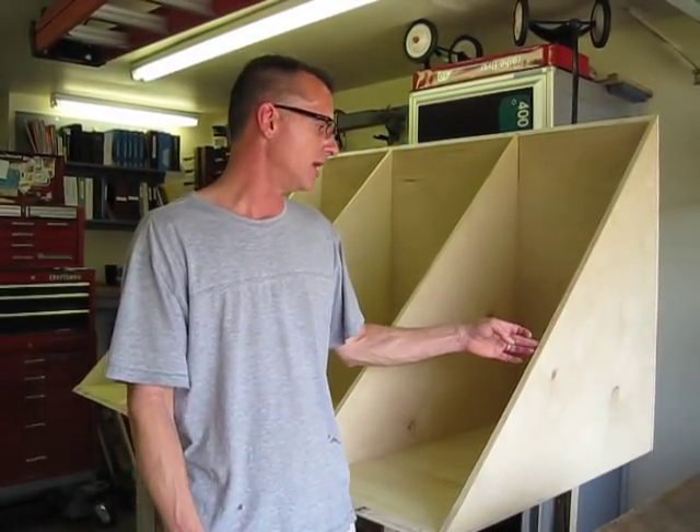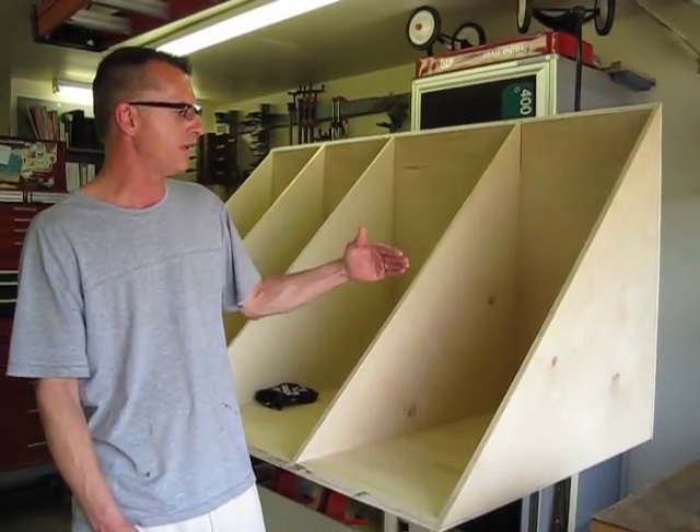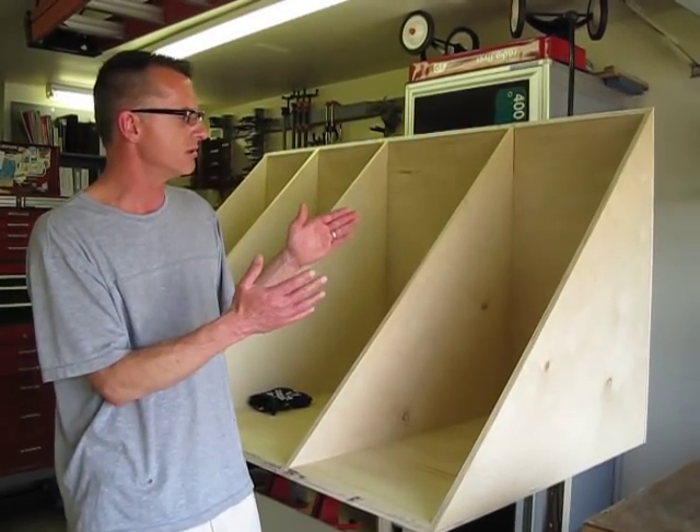We've actually got two cabinets in this project. This happens to be the larger one. Obviously it's laying on its side. It is a corner cabinet, so this will end up in the corner of a person's home.